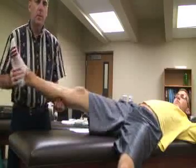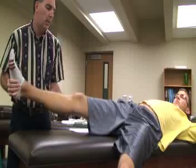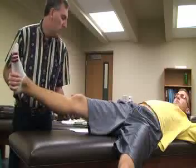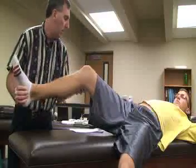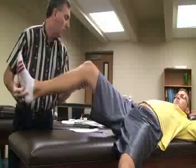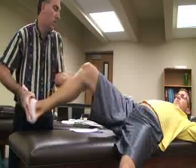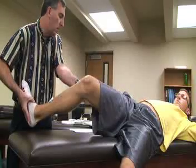The athletic trainer grasps the patient's foot with one hand, and the other hand is placed on the lateral posterior side of the knee with the thumb just anterior to the fibular head. The hip is then flexed to about 40 to 50 degrees of knee flexion, the tibia is externally rotated with the hand on the foot, and a valgus stress is applied at the knee while maintaining that external rotation.